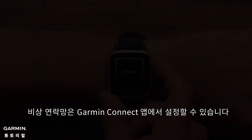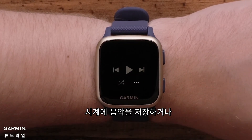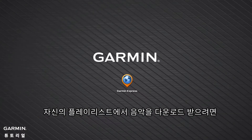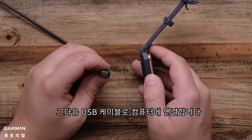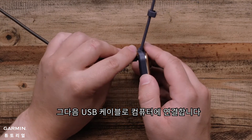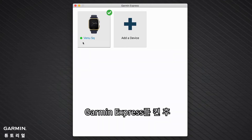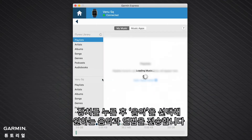If you have a Venue SQ Music Edition, you can store your music on your watch or even download your playlist from your third-party music providers. To download music from your own digital music collection, install the Garmin Express application on your computer. Then connect your watch to the computer using the included USB cable. Next, open Garmin Express, select your device, then select Music to begin transferring the songs and albums you want.